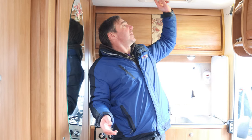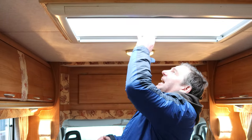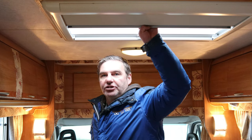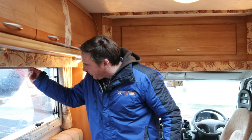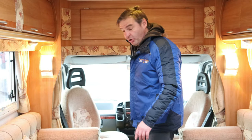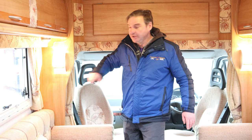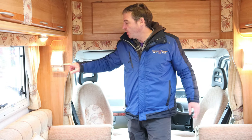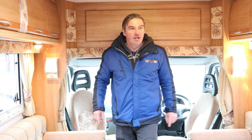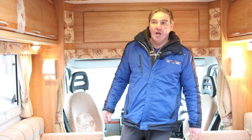We've also got a little extractor fan above which can be set at different settings. Towards the front of the van we have a good-size skylight with fly screen and blinds. All the windows also have fly screens and blinds. I do like these lights — off and on full by just pressing them. They are 230 volt so they don't work off 12 volts. There's another one here as well. So there we have it — the AutoCruise Starfire. If you've enjoyed the video please subscribe and hit the like button — we'll see you on the next one.